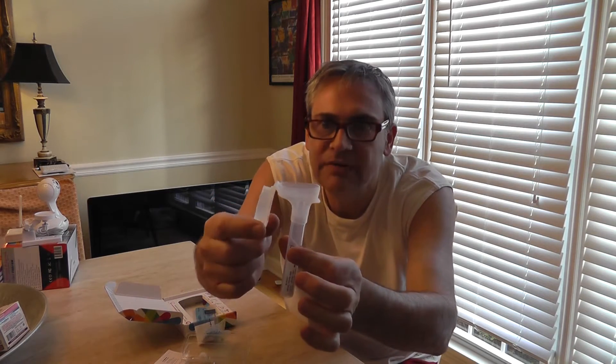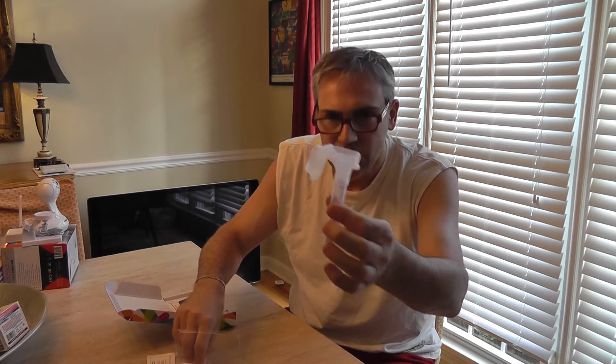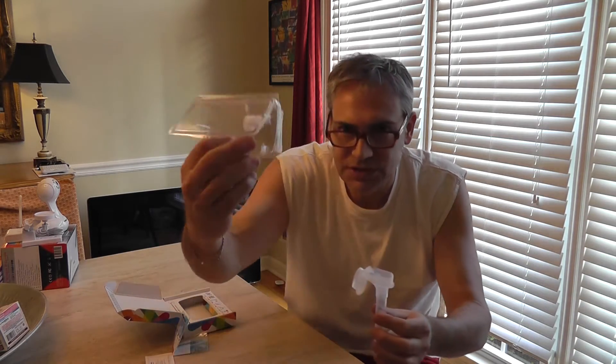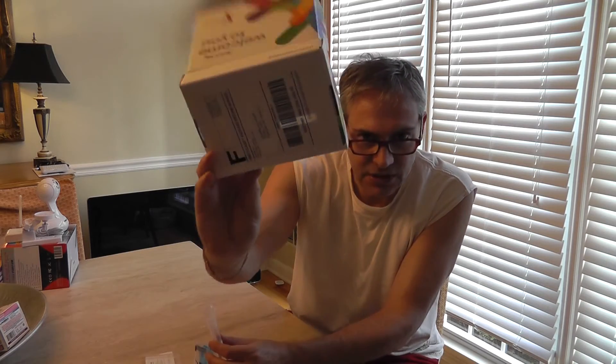Once you do that, you're going to close this on top of it, which has a preservative solution. You're going to unscrew it and screw this cap on it, put it into here. This is addressed, and then we wait for the results.